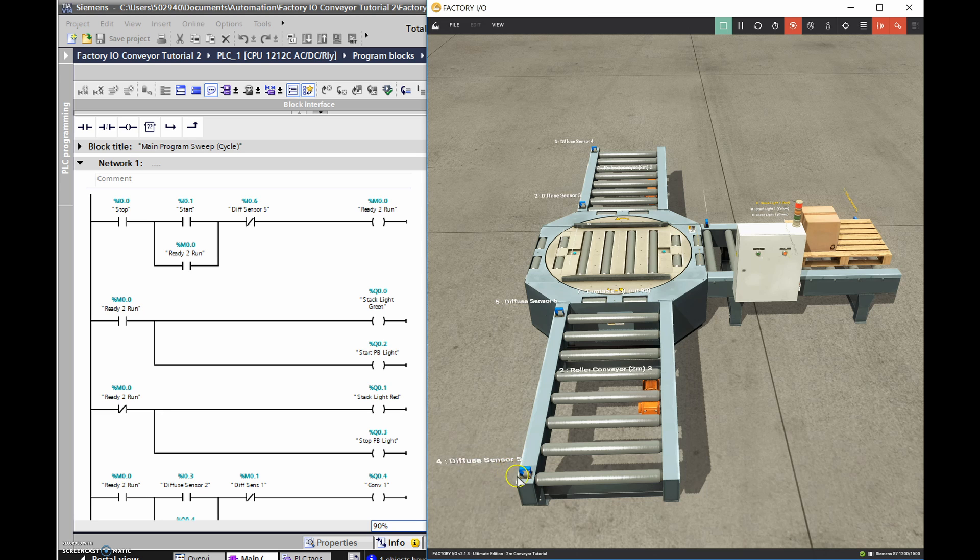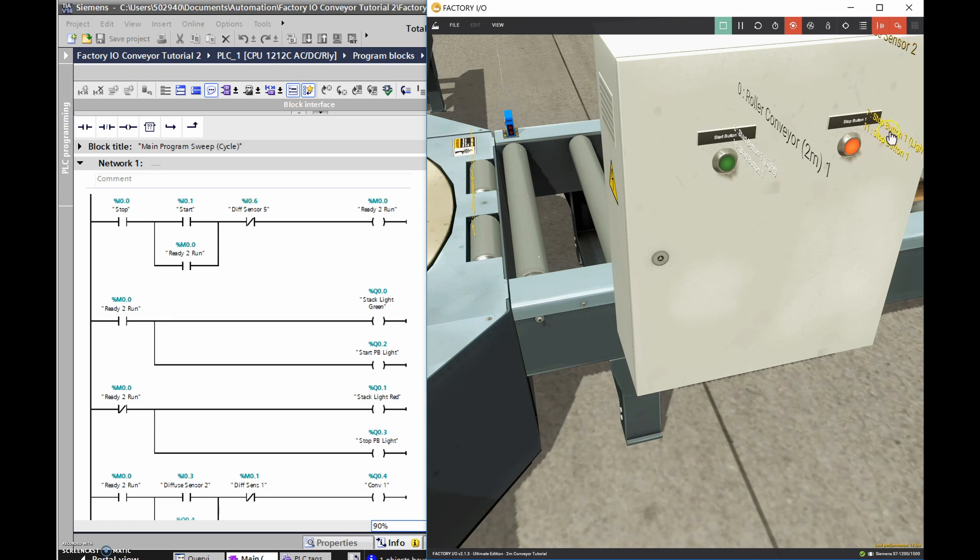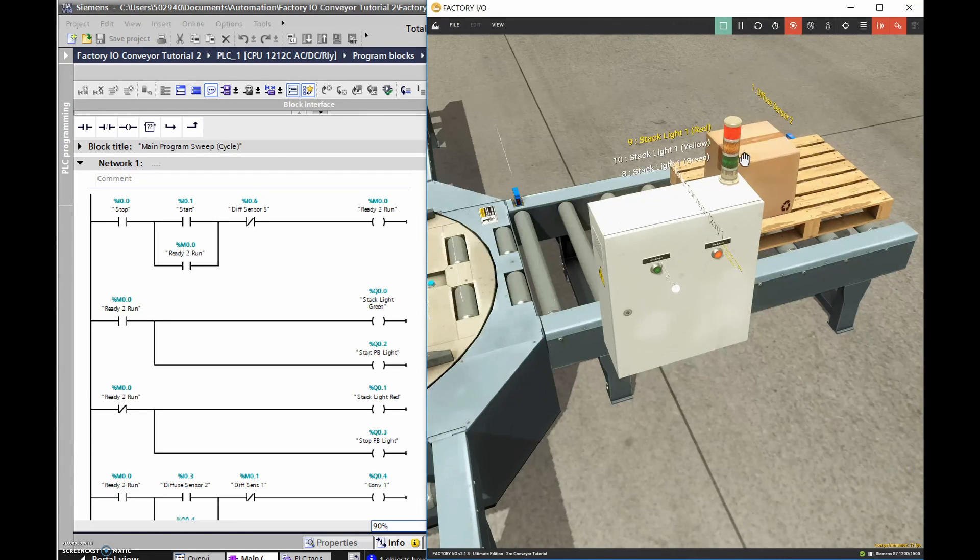The thing that turns this off is when I get to the end - when the pallet goes in front of this diffuse sensor right here, this will turn from a zero to a one. I'm looking to see that it's a zero - as long as it's a zero I'm in the ready-to-run state. As soon as the pallet gets in front of it, it turns to a one, this will no longer be true, and that turns off my ready-to-run output. The first place ready-to-run is used is to turn on both green lights. Here are my stop/start push buttons - a stop button with an illuminated light and a start button - and as soon as I press start and I'm in ready-to-run, this light turns on.